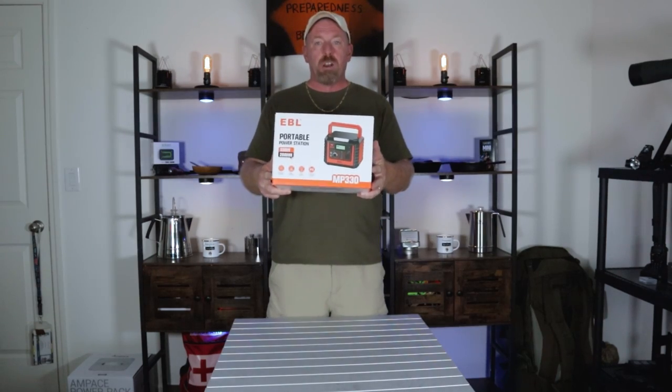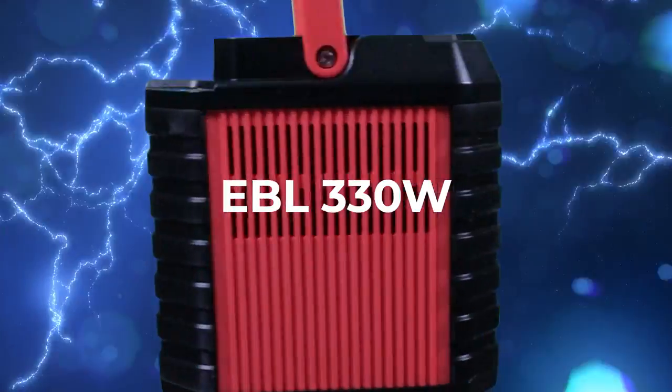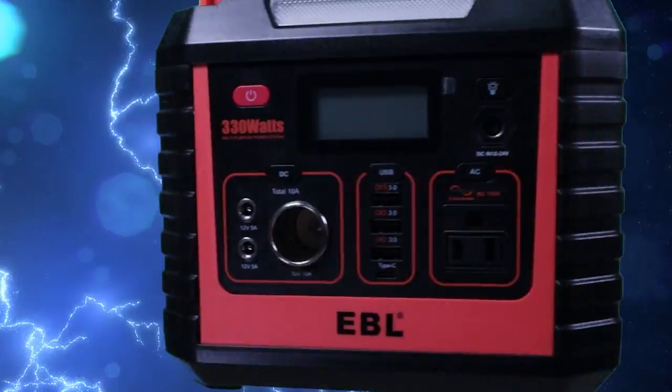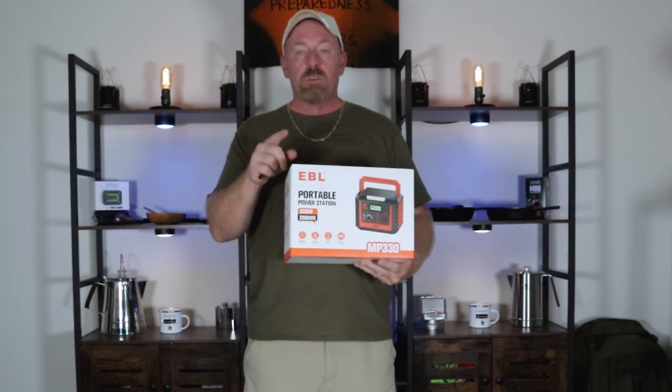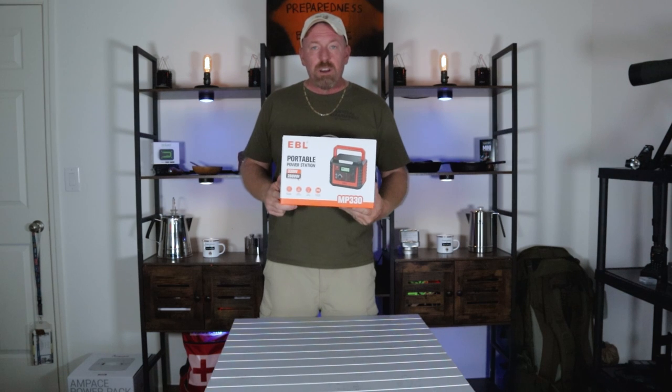Hey, welcome back to Survival Preparedness for Beginners. We're talking about the EBL 330 Watt power station — we're going to be reviewing this today with the solar panel. Stick around because there's a great deal you can get right now on Amazon for both of these together. Everybody needs to be doing one of these, so let's get going on this review right now.